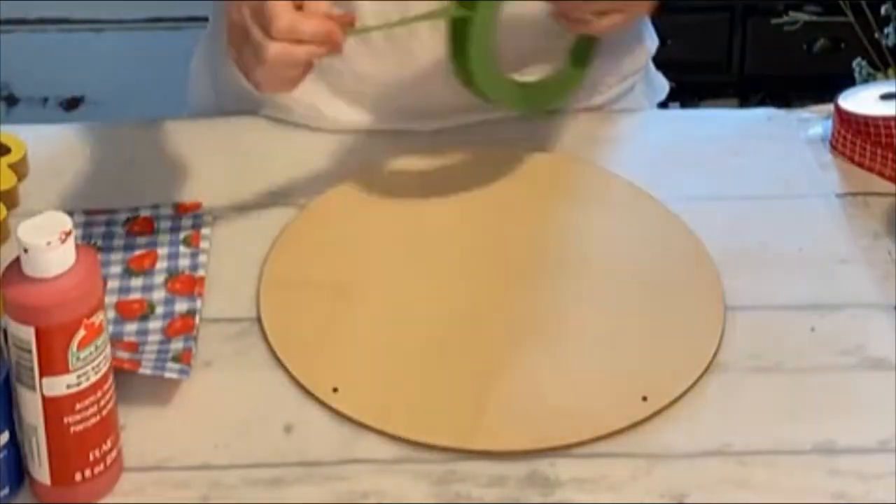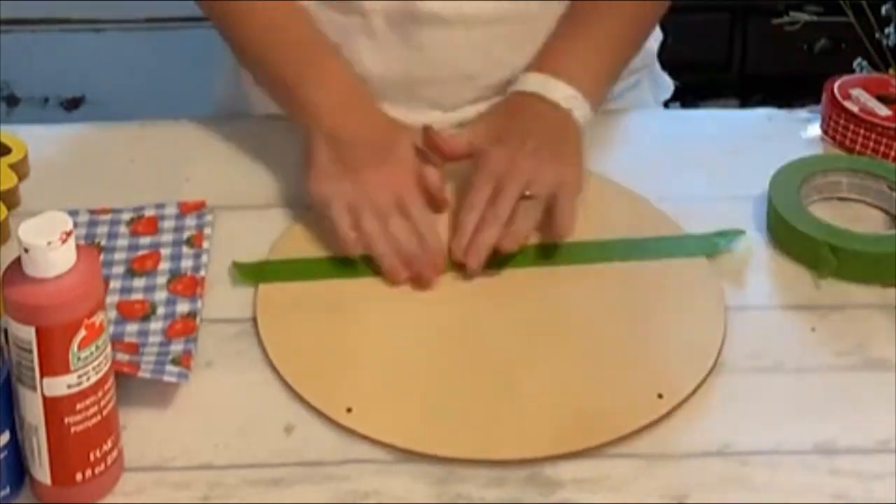Alright y'all, let's make a really cute door hanger for summer using two dollar store items.